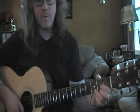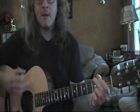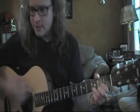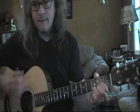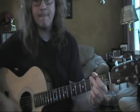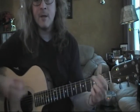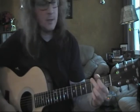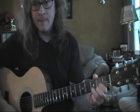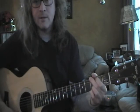Two, three, four — D. One, two, three, four — to G. One, two, three, four — to D. One, two, three, four — to G. One, two, three, four — to D. One, two, three, four — to G. One, two, three, four — to D. One, two, three, four — to G. One, two, three, four — to D. One, two, three, four — to G. Alright, let's go ahead and get some eighth notes in there.